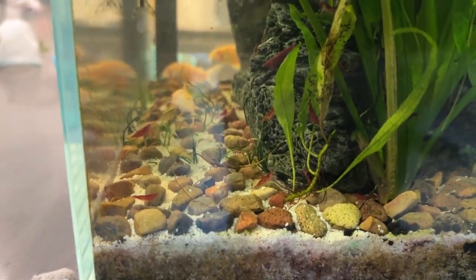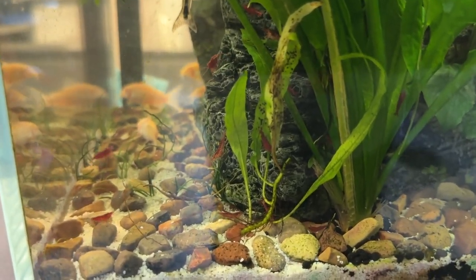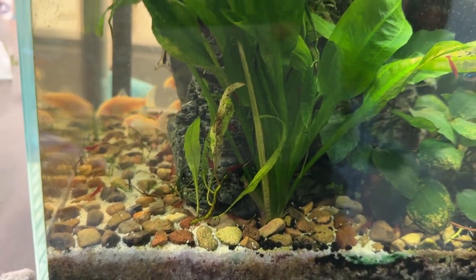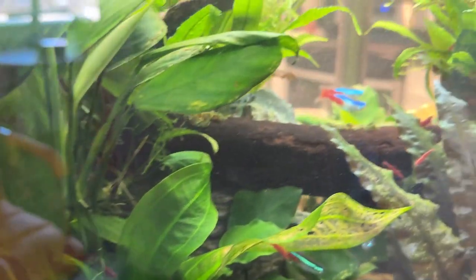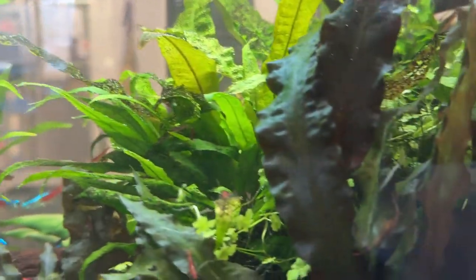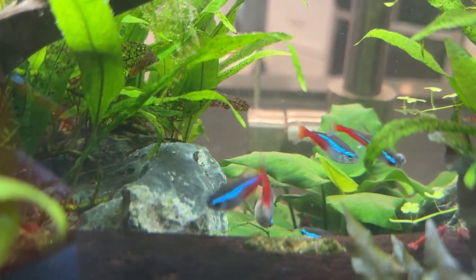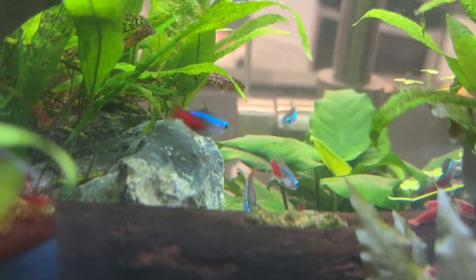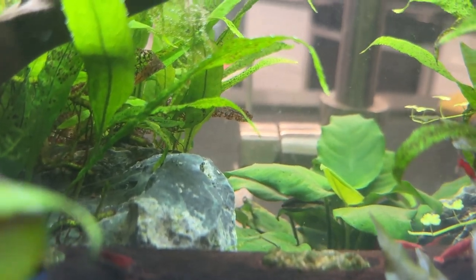There's a nice piece of java fern I'll grab with my aquascaping tweezers and pull out. These will go into a farm tank — I've got a couple of farm tanks. I'm starting to sell plants online — guppy grass for one. There are a lot of neons right in there, kind of huddled in the center — cool little fish no matter what.